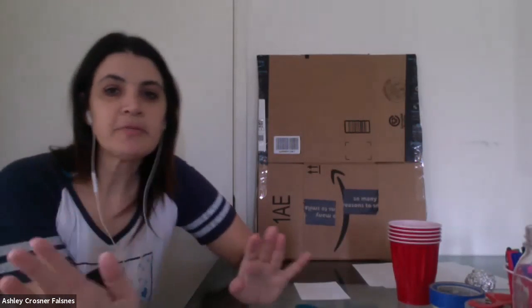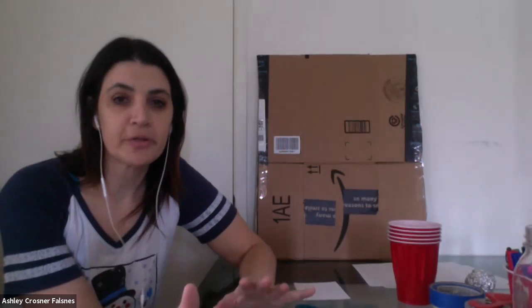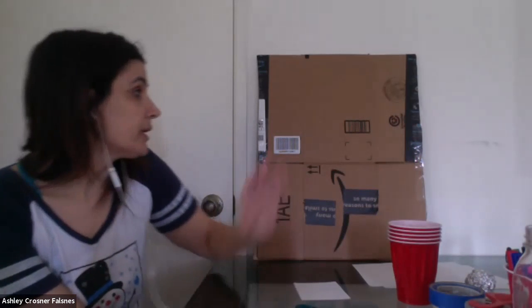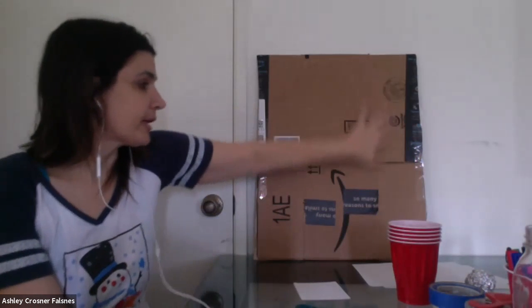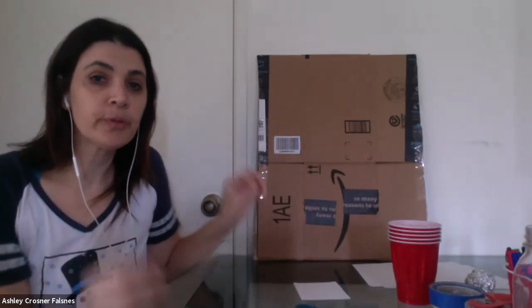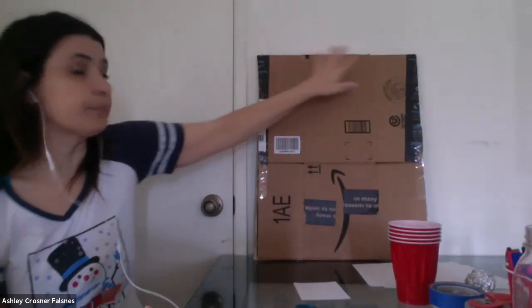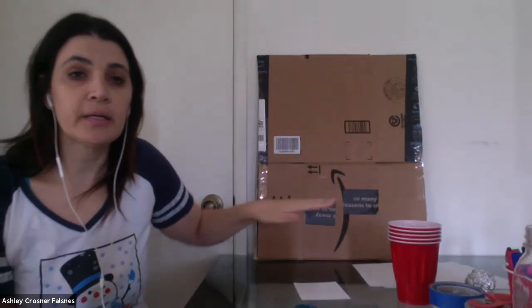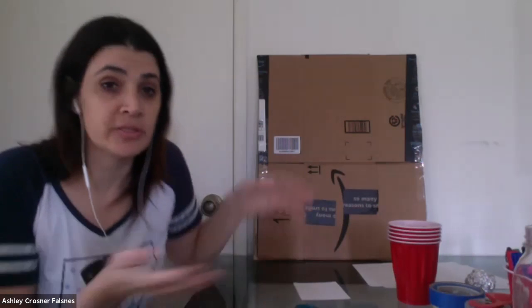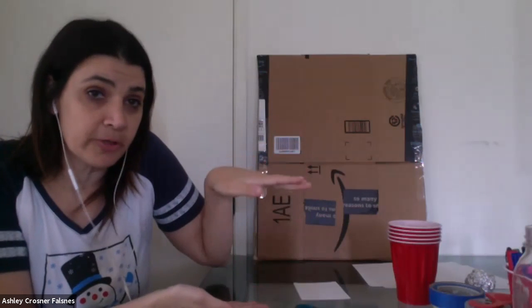Before we do anything, I'm going to go over the materials you should have. The first thing that's super important is you need a background to build your game on. You could use a thick poster board, a foam board, or I just used a box and made it flat. Some of you might have a small one, some a big one — it doesn't really matter. The ones with a small board will have a small game and the ones with a big board will have a big game.